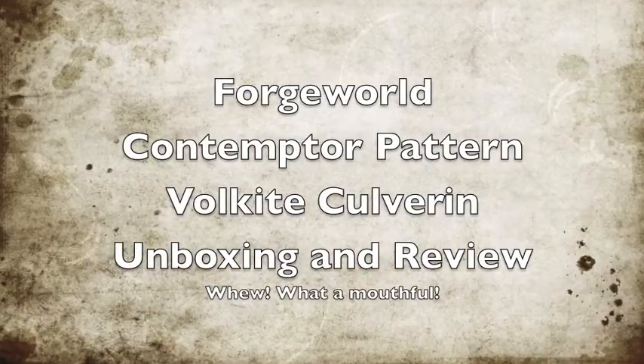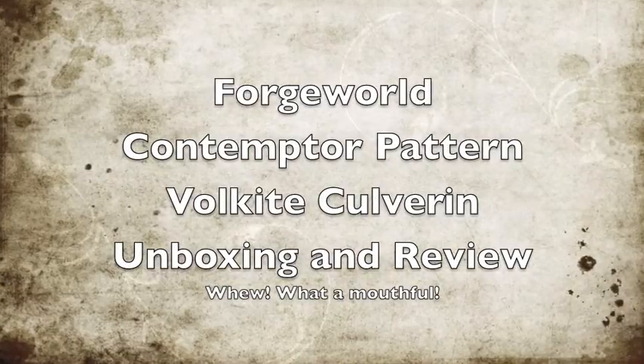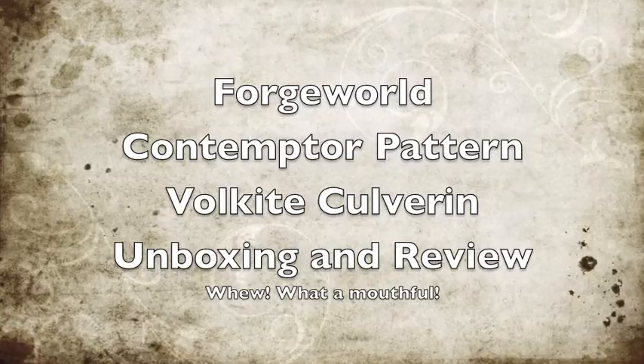What is up, players? It's Warboss Tay up in his mug. Welcome to an unboxing of the Forgeworld Contemptor Pattern Vulkite Culverin.